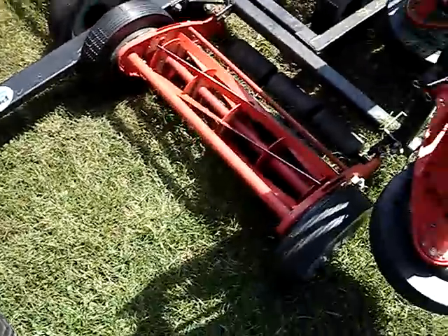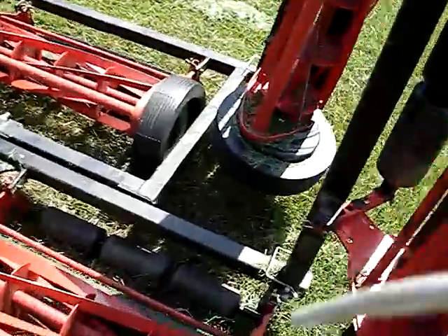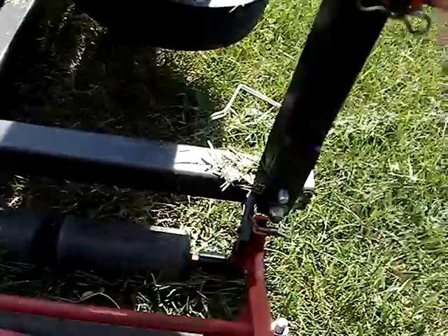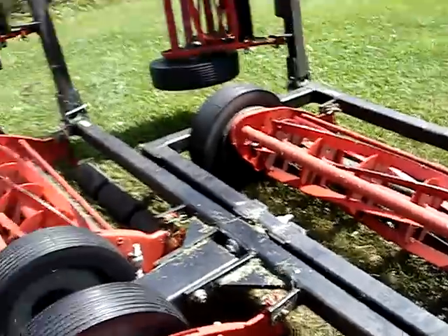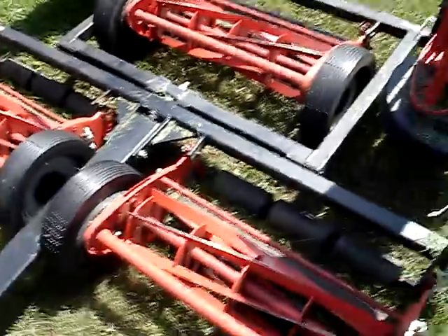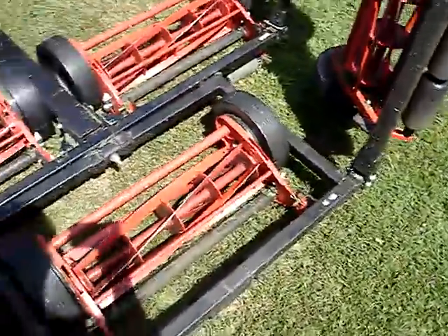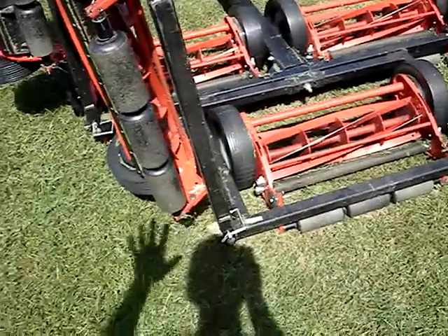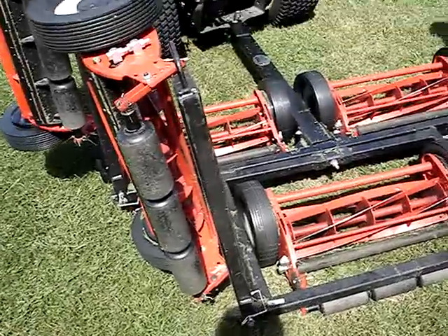A little bit about the reels — they're all in standing up position, the outside ones. You pop the little cotter key and slide them out, and they all drop down, which I'll do right in a second and show you how the operation goes down the lawn. Very simple to use. When they are down, they move with the terrain. So if you've got humps and bumps and rises, these reels will all independently do what they need to, to get the cut you need.